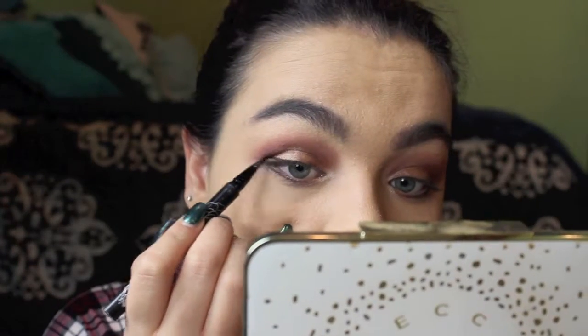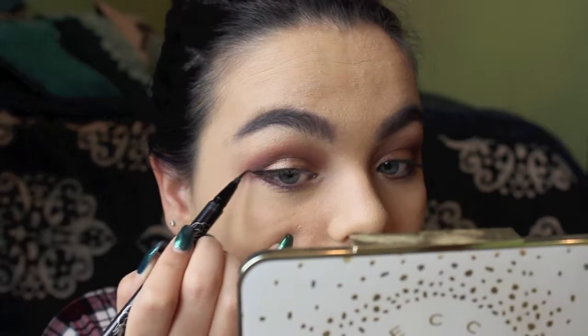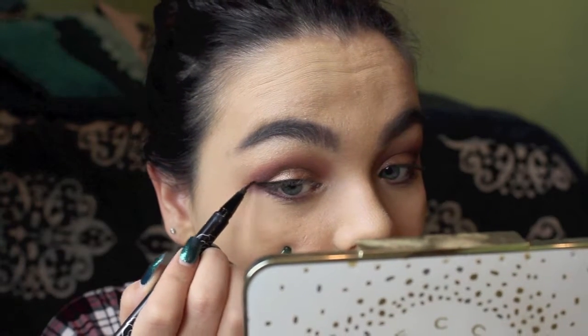Now I'm going to line my eyes and I'm going to go ahead and wing it out like I always do — wing liner is just my thing. You don't have to wing it out like I'm going to; you could just do regular eyeliner, no eyeliner, whatever you feel comfortable with. But for me, a wing liner just always completes a look, especially in the fall. I'm using my Kat Von D tattoo liner.